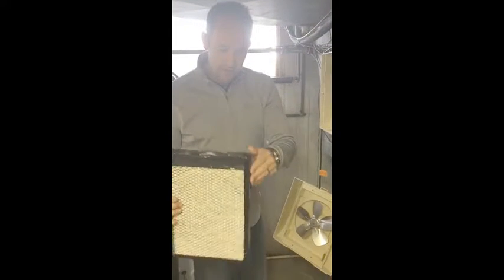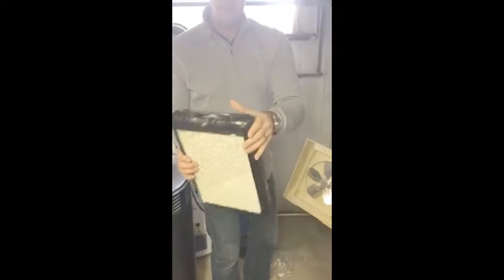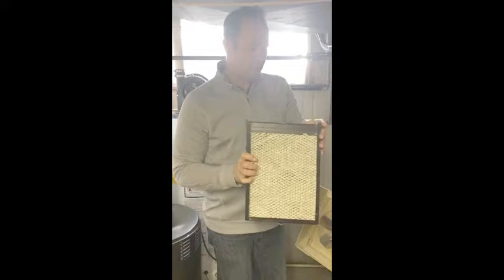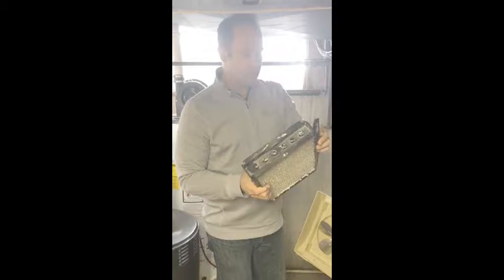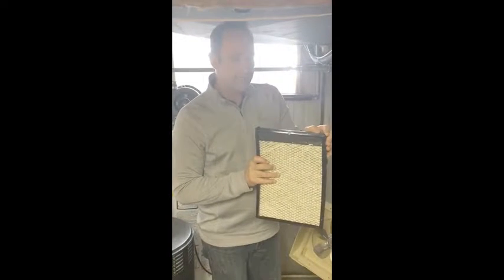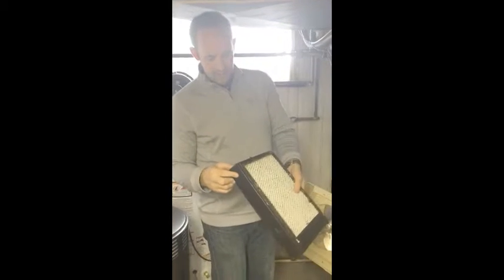How this all works together is that it connects into a box, kind of like a filter where you pop the ends off and put the new filter in. This new one — I've pulled the edges off, snapped them off, put the new filter on the inside, and then put the filter back. When you put it back, make sure it lines up with the top in the correct position.